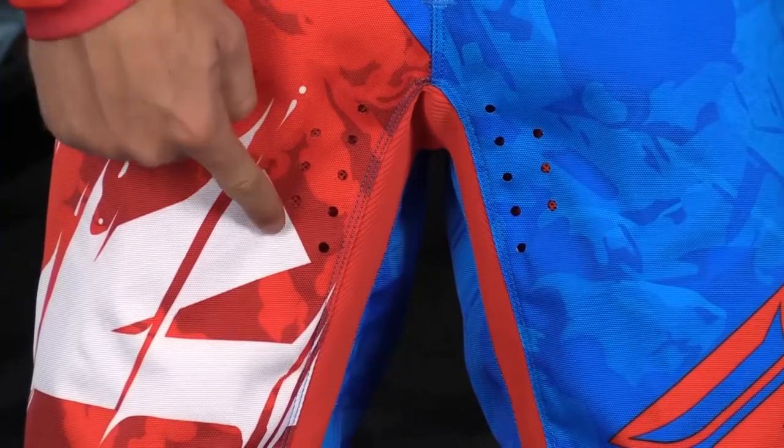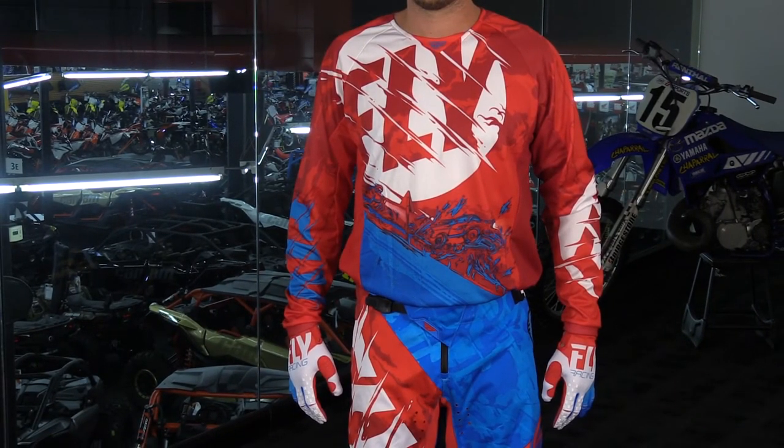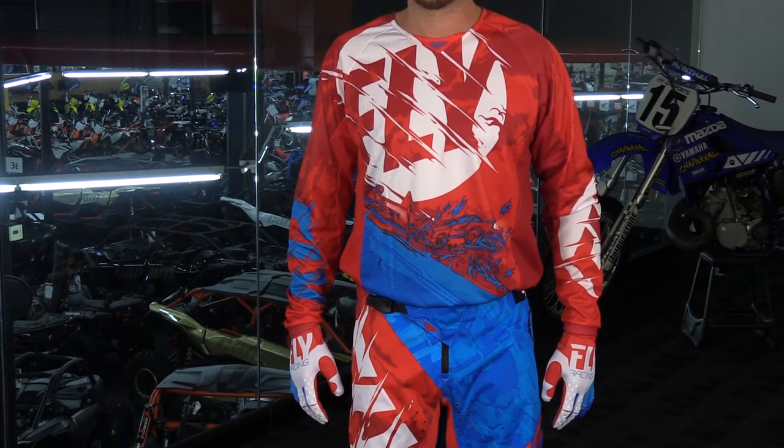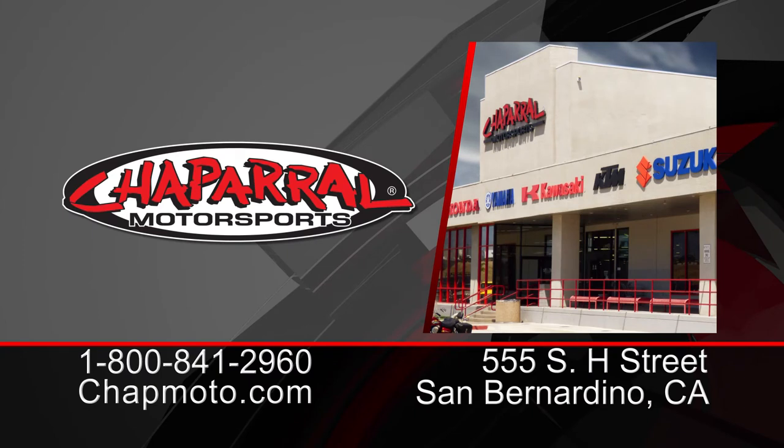So there it is — that is the all-new 2018 Fly Racing Kinetic Outlaw pant and jersey. They're sold separately and you have three different colors to choose from. You can view all the sizes and sizing charts on our site. See the site for more information, and if you have any questions leave them down below in the comment section. We'll definitely get to them for you, and don't forget to subscribe with us on YouTube for more 2018 Fly Racing products. Thank you so much for watching. I'm Matt — we'll see you next time.